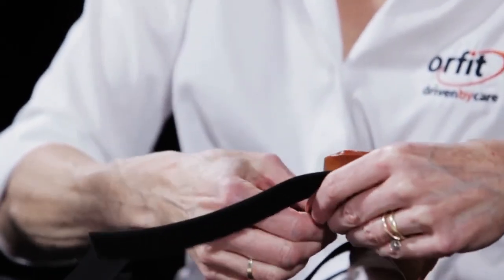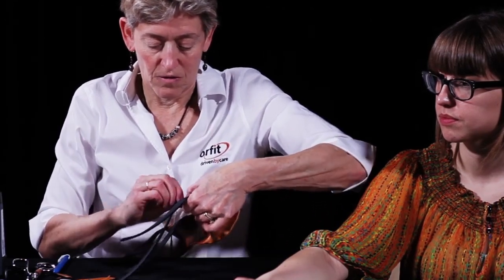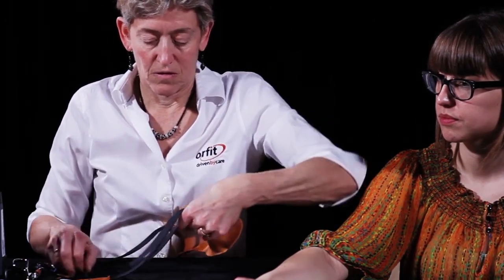Heat a small scrap of thermoplastic material with the heat gun until melted and press into the hole of the Velcro loop strap for a decorative button.